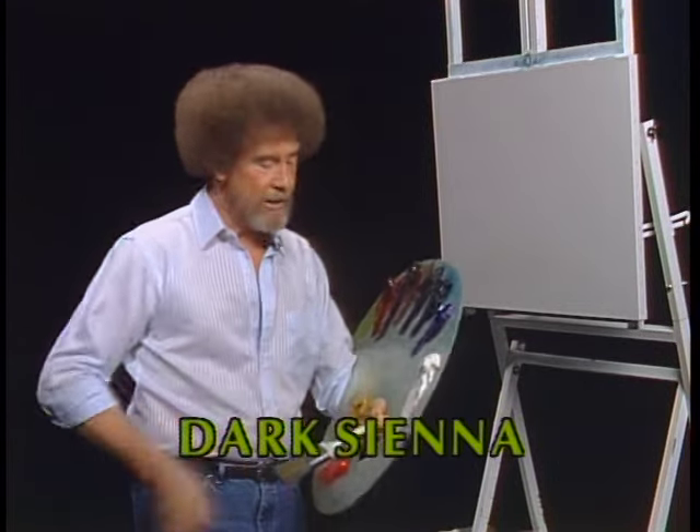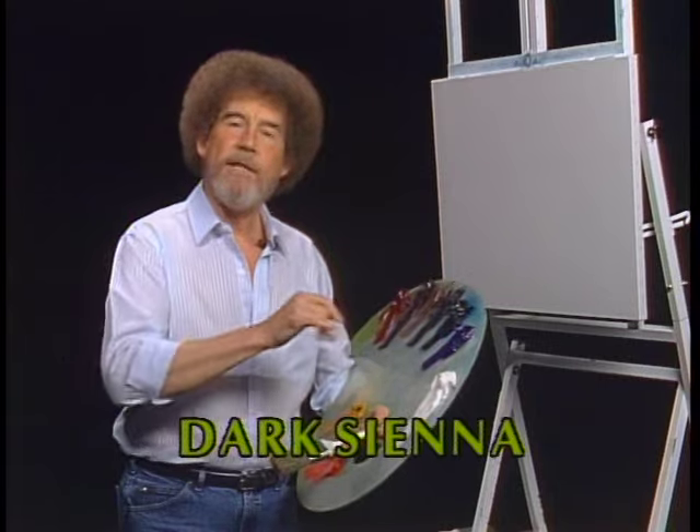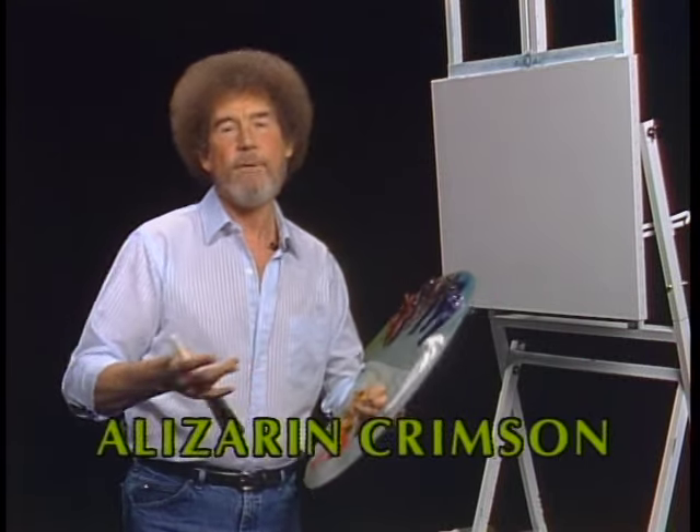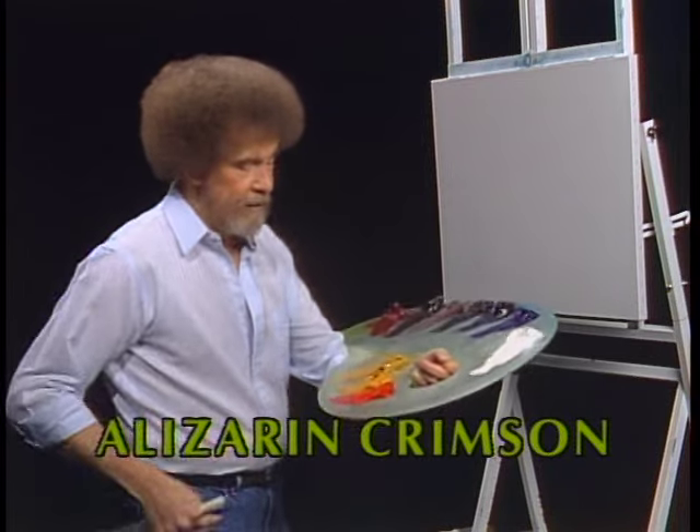The liquid white's there just to make it slick and wet, and it makes painting much easier. I thought maybe today we'd do a winter scene that's very warm, and I think you'll like it.